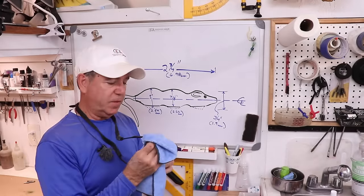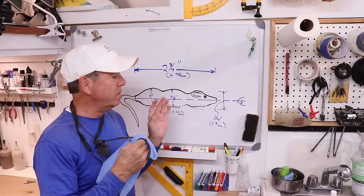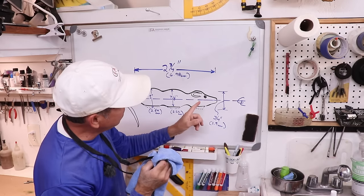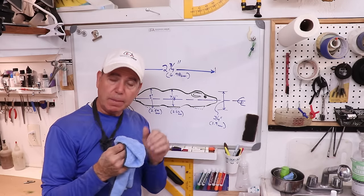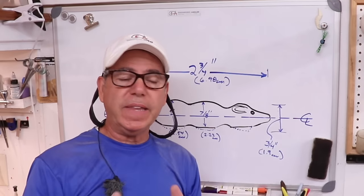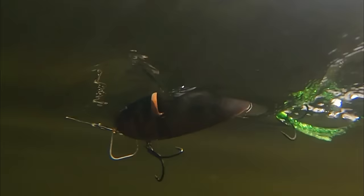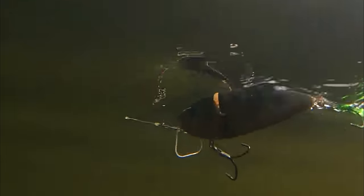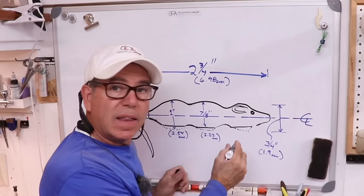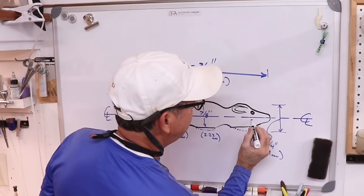We need to talk a little more about how this lure is going to behave in the water. It's definitely going to be a topwater lure and I'm going to put a bib on it so that it's a waking bait. A waking bait is a lure that stays on the surface or very near the surface, and as it moves through the water it leaves a wake or a wave. This one is going to be on the surface, so to keep it there, the angle of the bib has to be almost vertical — I'm going to make it 10 degrees off vertical.